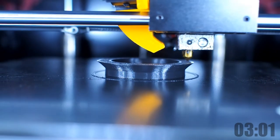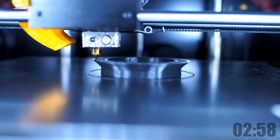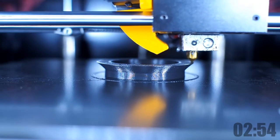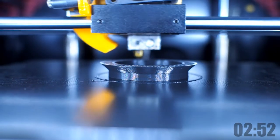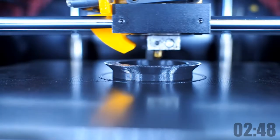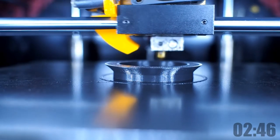And here is the printing process. I'm using a black PLA plus from eSUN with a 0.4mm nozzle on the Anycubic A4 Max. The G-code was sliced in Cura with 0.12mm layer thickness and slow printing speed.